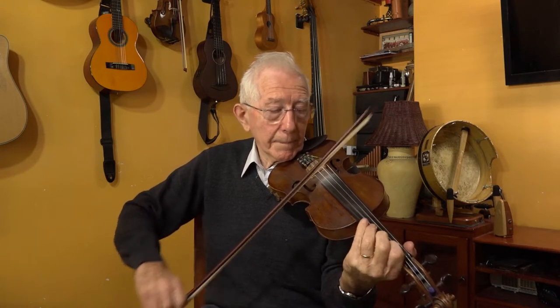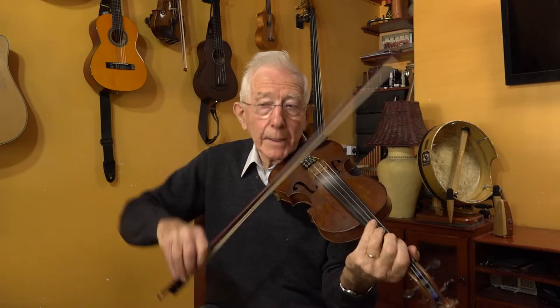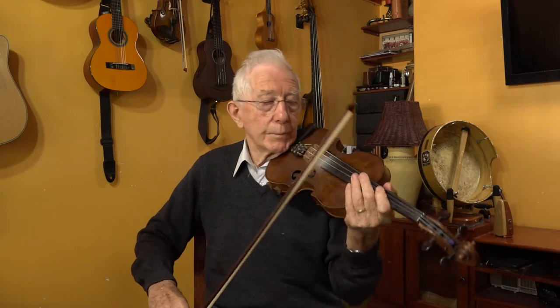I'll play a jig to demonstrate the single bowing. Here's a beginner jig — it's a very simple one. So now those are all single bows. What I'm doing there is playing all single bows and not putting any emphasis or dynamics into the tune at all, because in the jig there are two beats in each bar. So there has to be a strong note coming in at the beginning of the bar and at the fourth quaver in the bar. I'll play that piece again and do some slurs.